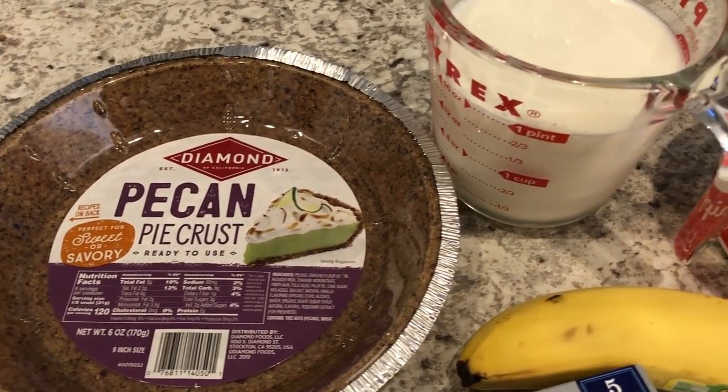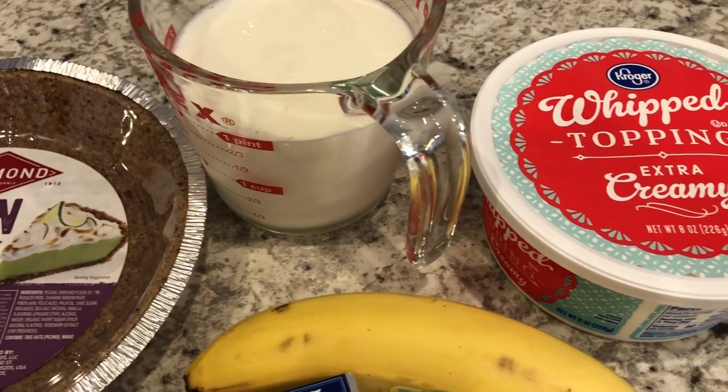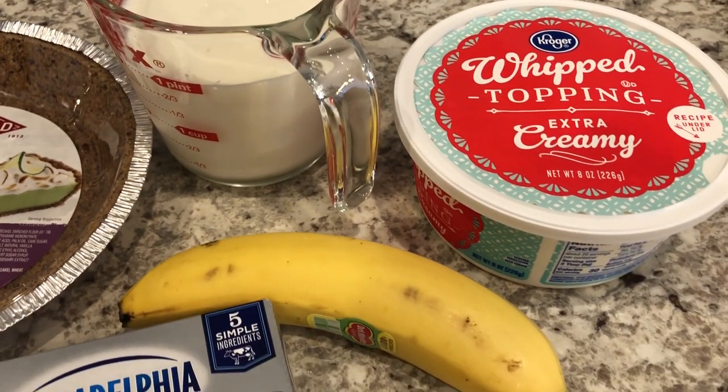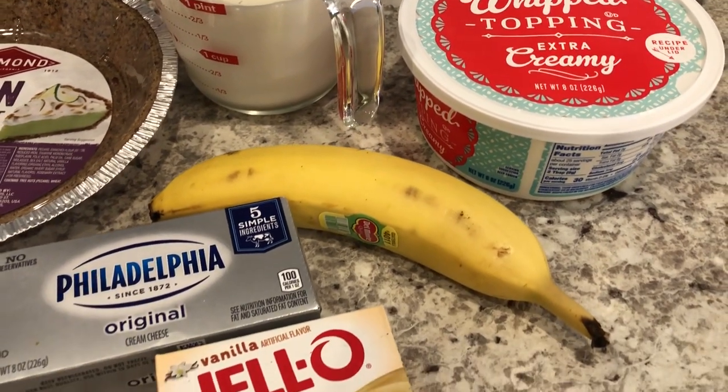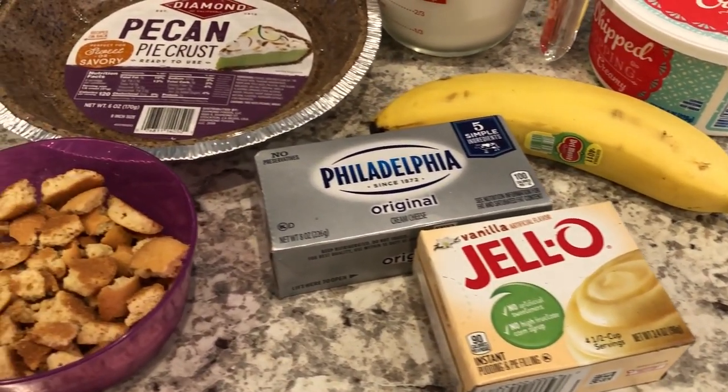Hey guys, welcome back to our channel. My name is Andrea with Foodimentary, adventures in food. I am here today with another quick and easy recipe for banana pudding pie.